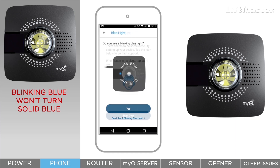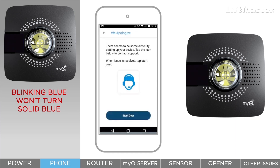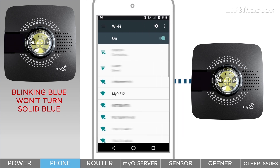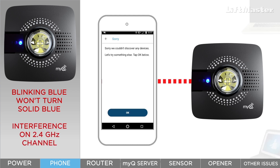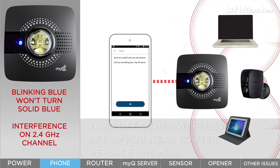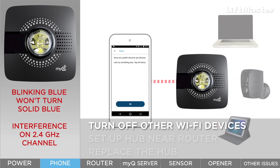If you've already tried resetting the hub and still can't go further in the app setup, here are some things to try. For Android users, the hub should be automatically discovered by the MyQ app. If you go to your phone's Wi-Fi settings, you'll notice the hub shows up in the list of Wi-Fi networks similar to a router, but you don't make the connection there. If the hub wasn't discovered in the app, it may be due to interference from other Wi-Fi devices broadcasting on the same 2.4 GHz channel. Try turning off the other Wi-Fi devices — the goal is to eliminate everything but the hub, your mobile device, and your home network router. Now when you attempt to connect, your hub should be discovered.